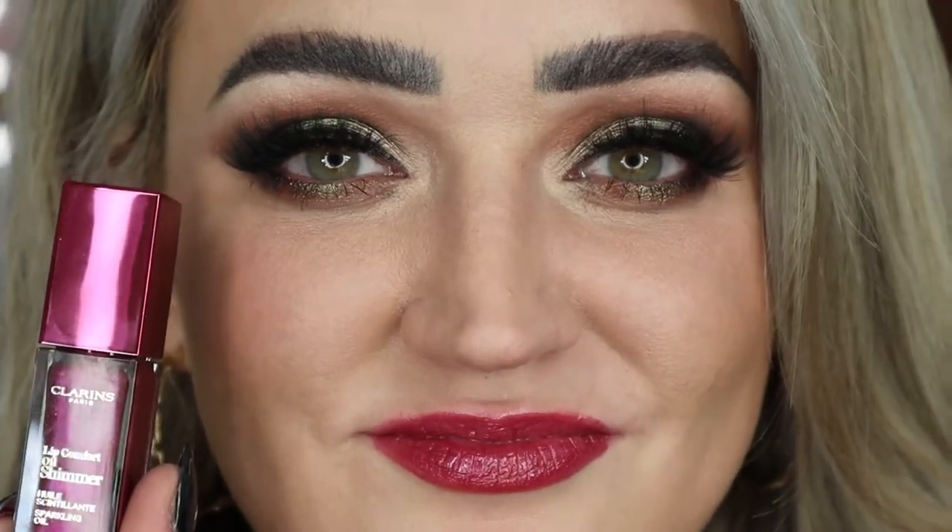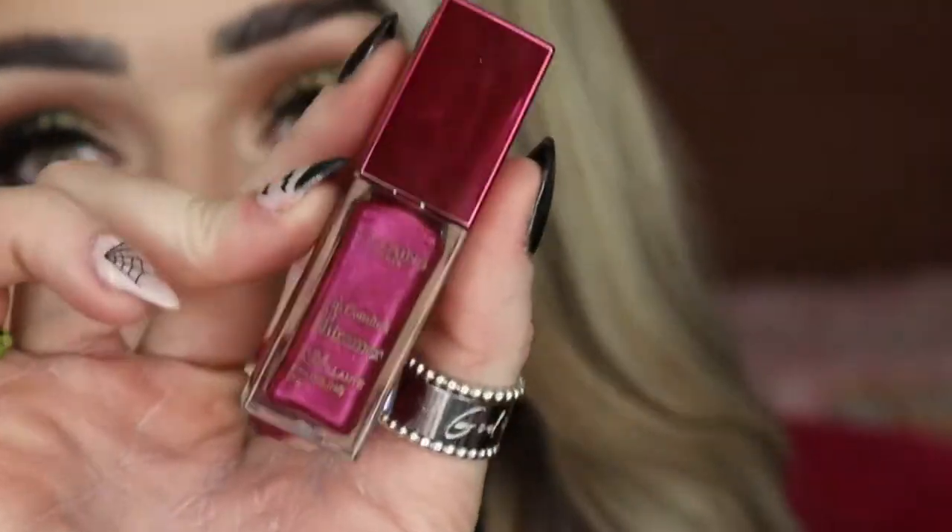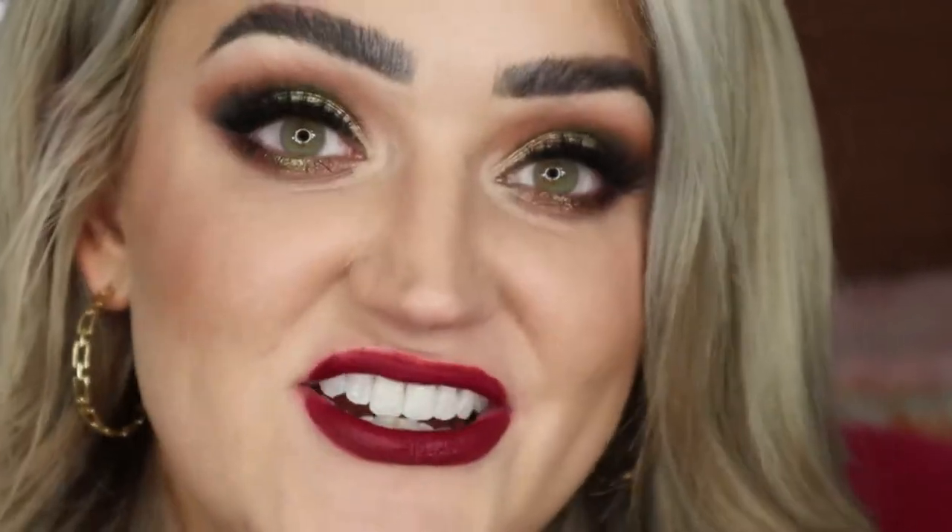The last shade is Number Nine, Funky Raspberry — I can't stop using this one and I get so many compliments every time I wear it. My favorite way to wear it is over a burgundy liquid lip, lined with a lip liner, with Funky Raspberry on top. You get a dark vampy lip with a layer of shimmer — so pretty, especially for fall.